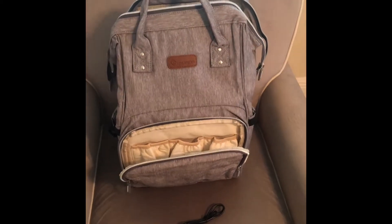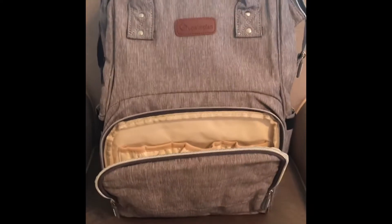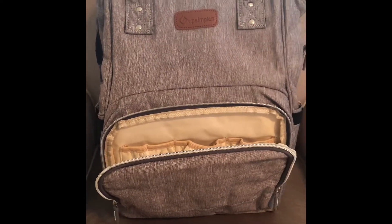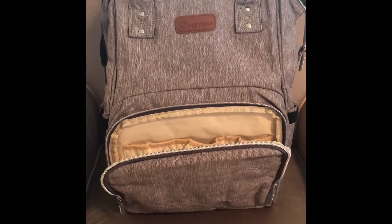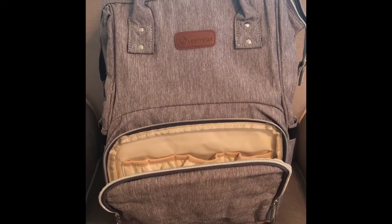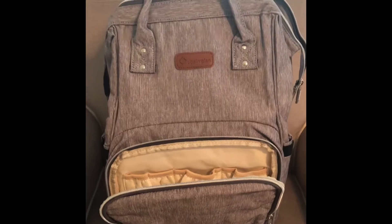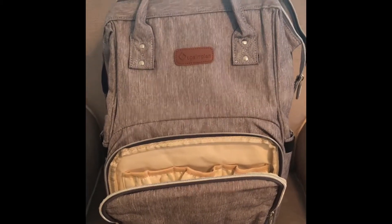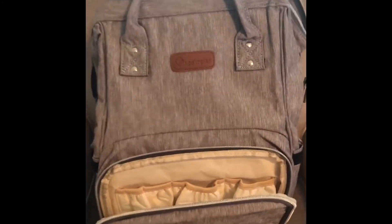Hi everyone, thanks for tuning in. I wanted to do this review on a backpack I got, and I had a hard time finding reviews when I was looking myself. I hope this serves as something very useful for parents looking for a good backpack diaper bag, which is hard to find. This one comes very, very close — it has everything I needed and some more features, which I'll go into shortly.